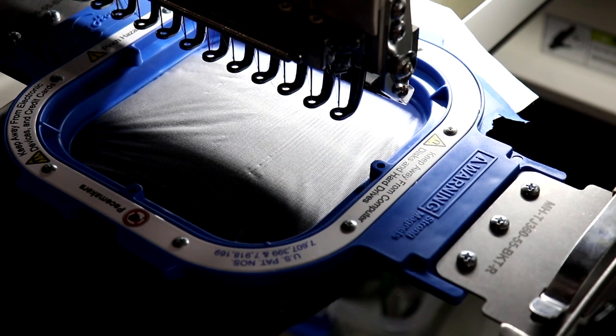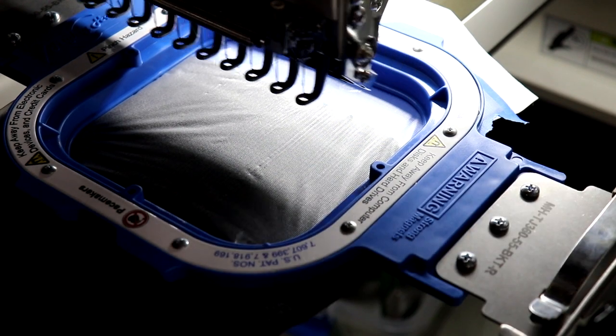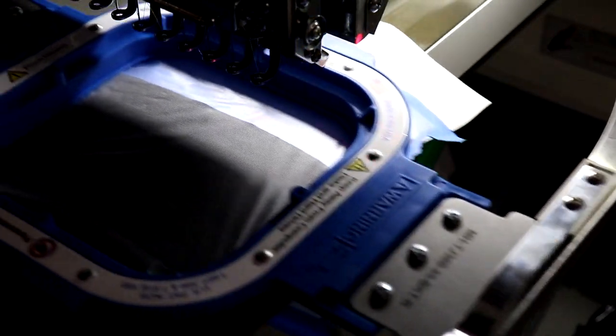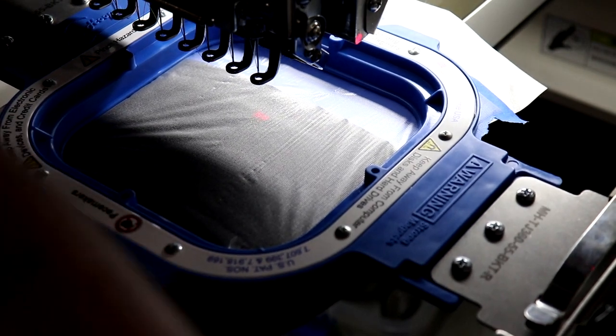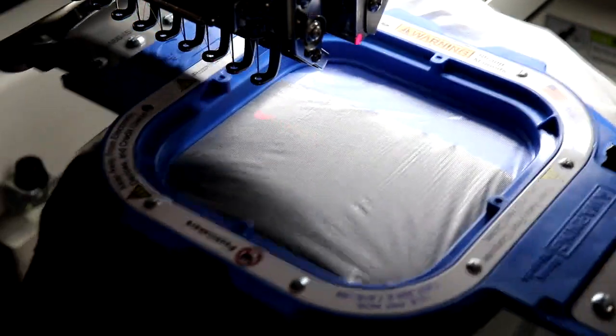I've got it hooped up already. Go ahead and trace before you run the design. It's a little too low or high, I guess. Anyways, it's not supposed to be there, so let's move it.